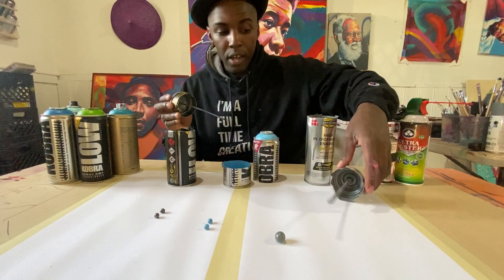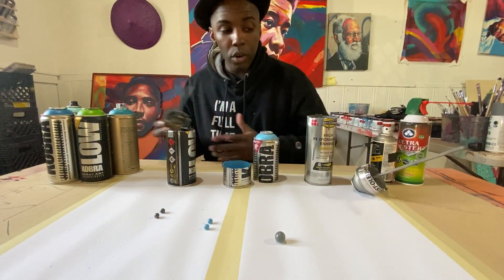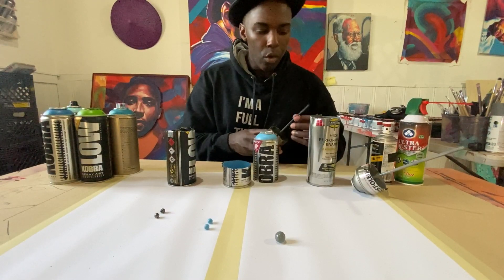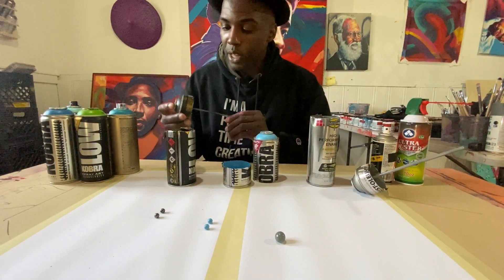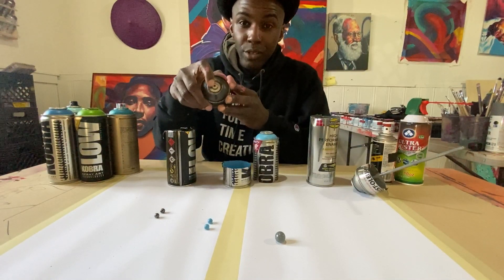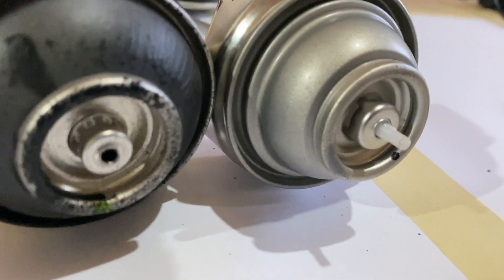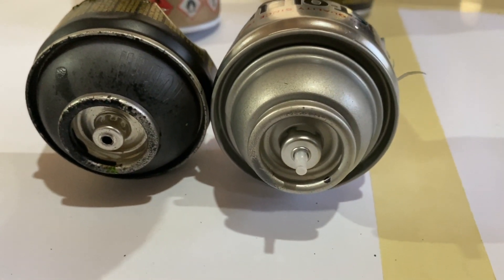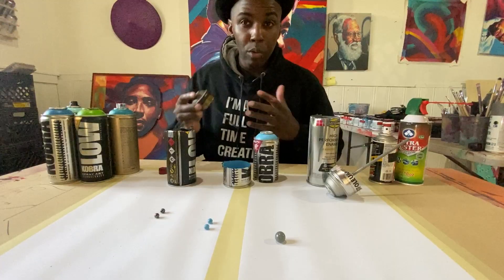These are two different types of can. These spray paint cans are used for artwork. This one you can find at Home Depot — you use it more for household purposes — but they're both made pretty much the same way. The nozzle will go from the top. This one is actually a female one, and this one is more of a male sort of cap opening. Basically they're going to use different caps on these spray paint cans.